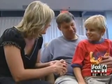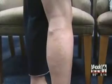Lisa Harris developed varicose veins after the birth of her first child. By her third pregnancy her veins were even more pronounced. They were really, really ropey and just really stuck out.